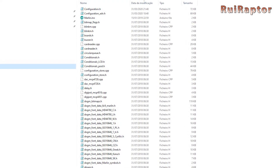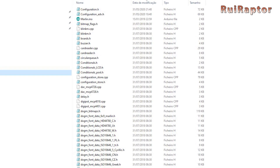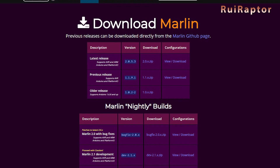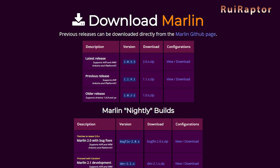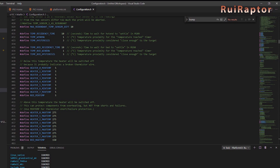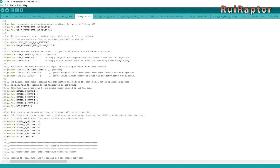First, you need to download the firmware for your printer. If you already have a copy of it, you can skip this part. On Marlin's website, you can find the latest version and the basic config files for several printers on the market. You can use Visual Studio together with Platform.io to compile it, or Arduino IDE if your board is an 8-bit model.